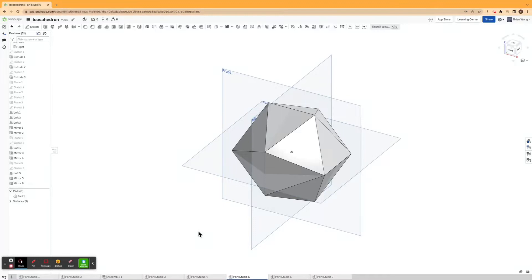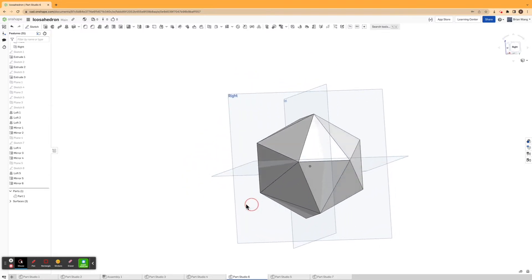Hi everyone, this is Engineering with Brian. I'm Brian and today I'll be showing you how to make an icosahedron, or a 20-sided die.